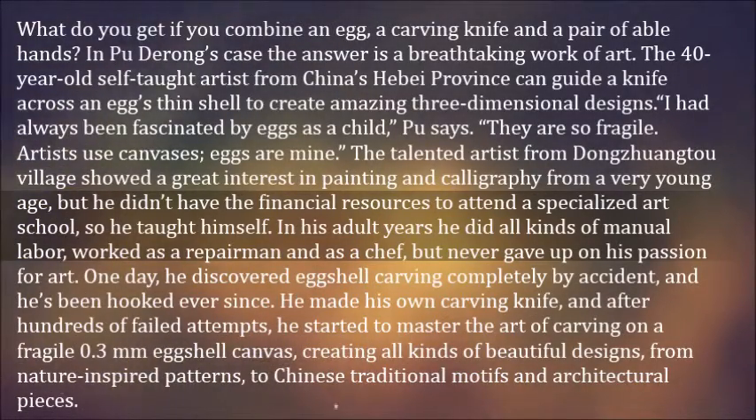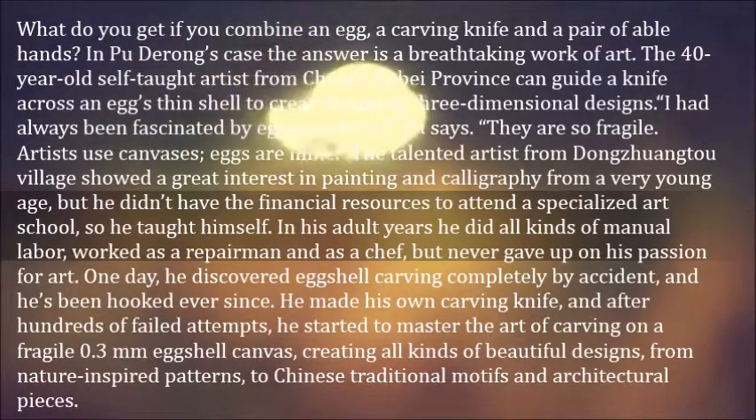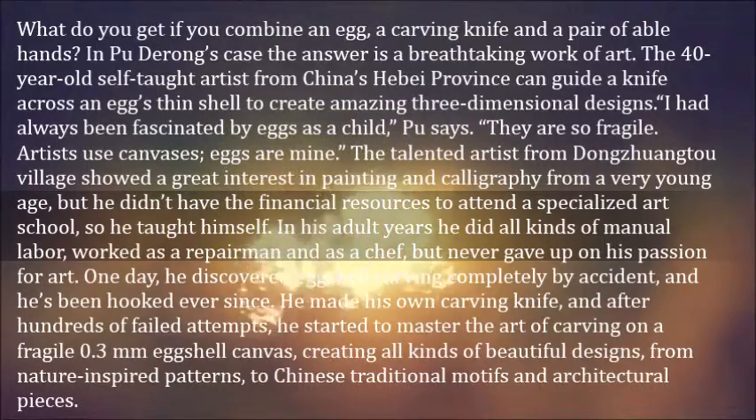In his adult years he did all kinds of manual labor, worked as a repairman and as a chef, but never gave up on his passion for art. One day, he discovered eggshell carving completely by accident, and he's been hooked ever since.